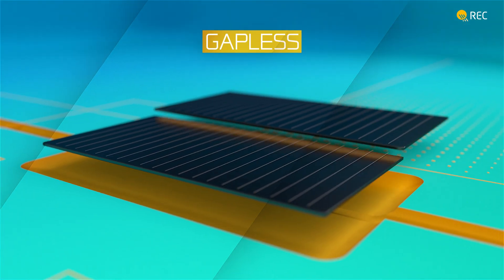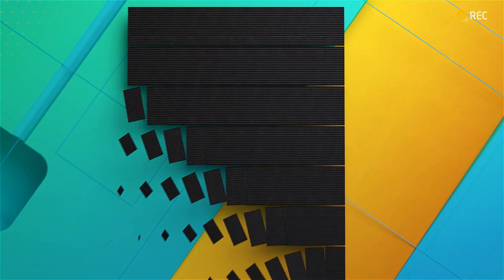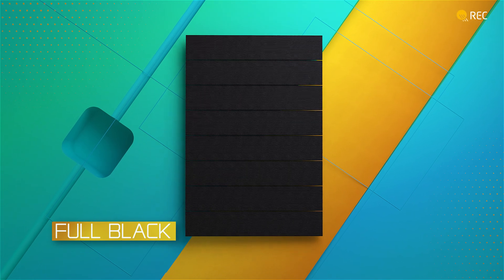By precisely overlapping the cell edges, the REC Alpha Pure RX captures more sunlight, hitting the sweet spot between high power and practical handling in an elegant full black design.